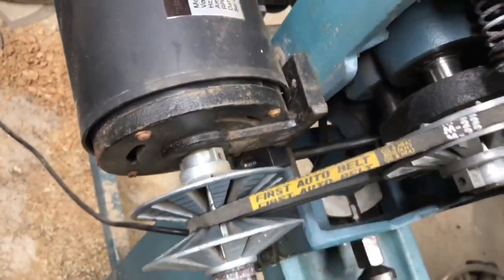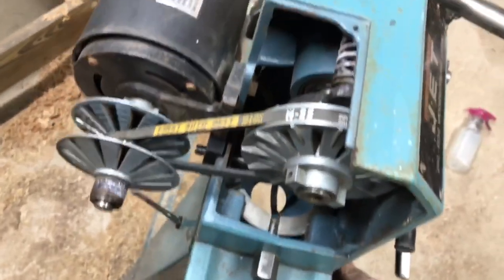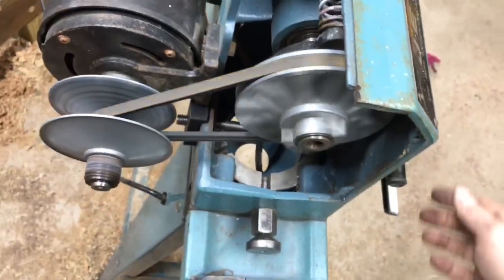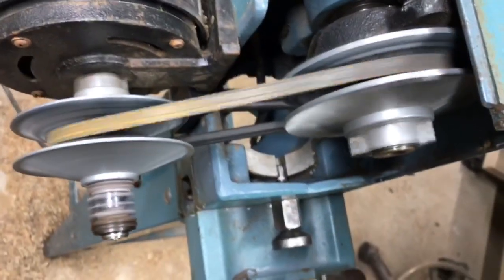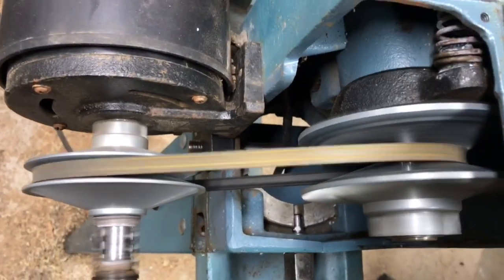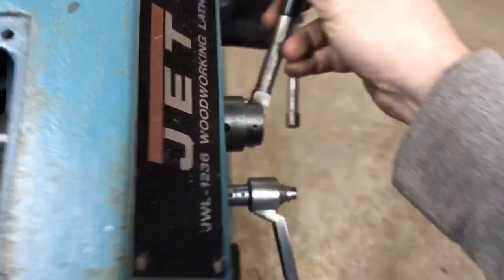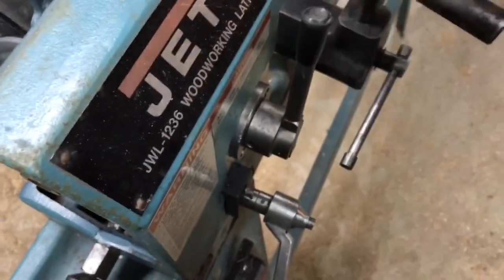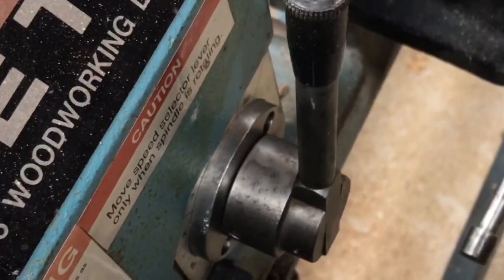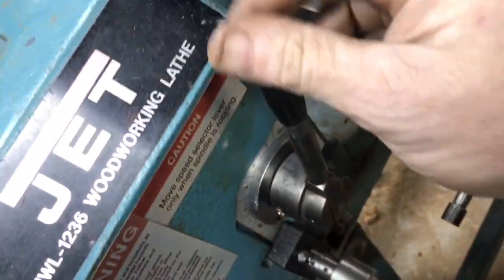Even the belt looks great. I don't know if that's the right belt for this, but it looks good and seems to be working fine. Whoever replaced it did a good job. And there it goes — as fast as it goes, and slow. I'll clean that up. Cut all the rust off of that — that looks much better now. It's a little speed selector.